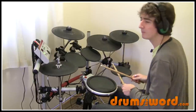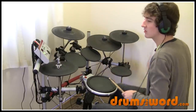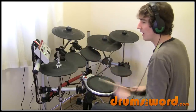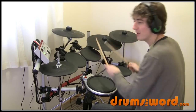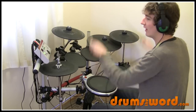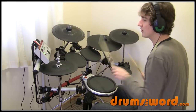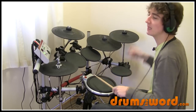Let's do it even slower: three, and four, and one, and two, and three, and four, and one. A bit faster now: one, two, and three, and four, and one. And a bit faster: one, two, and three, and four, and one, and two, and three, and four, and. And up to speed.